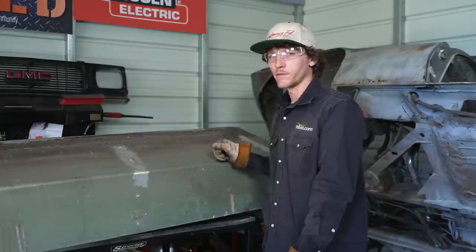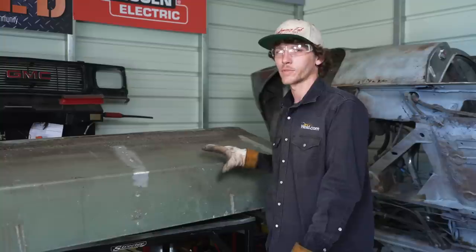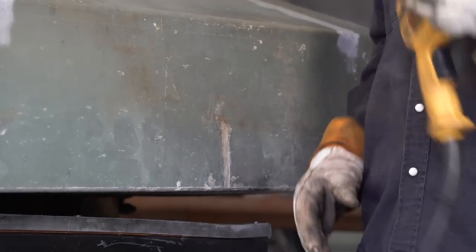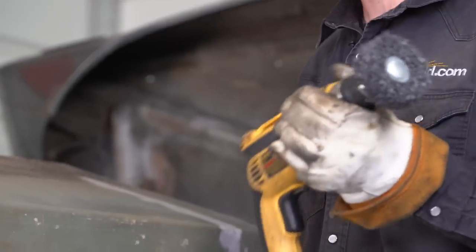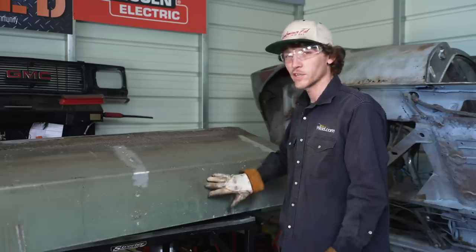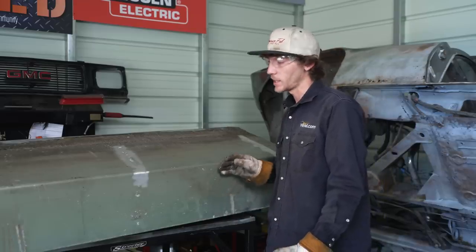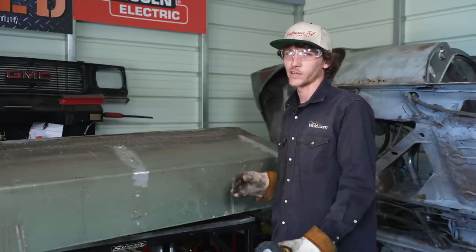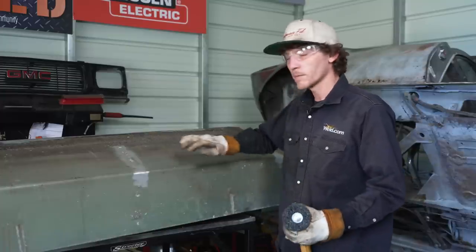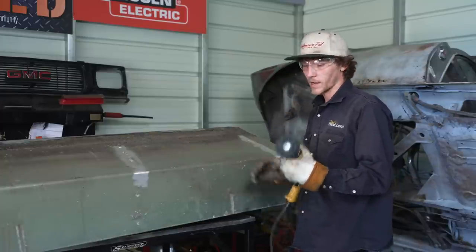Before we get to welding on the fuel cell, we're going to get the surface material prepped. I'm going to go ahead and clean off this coating with the 3M paint stripper wheel. I prefer this over a flap disc or a hard disc, especially on aluminum, because those will actually embed impurities into the base metal, which I don't want. I've got some spots already knocked down with this.